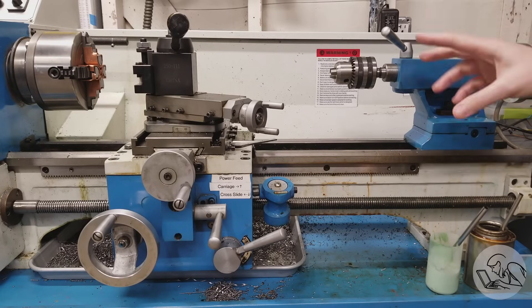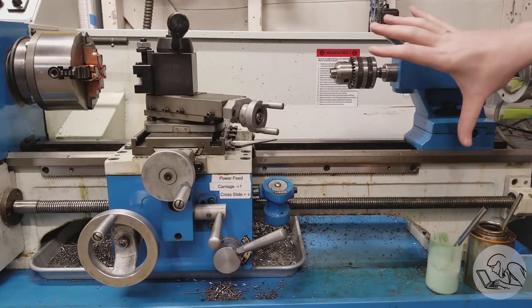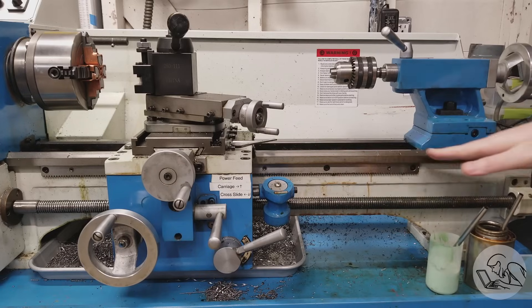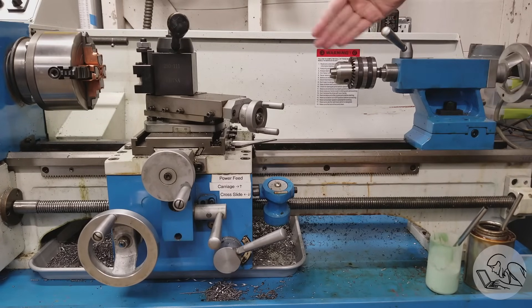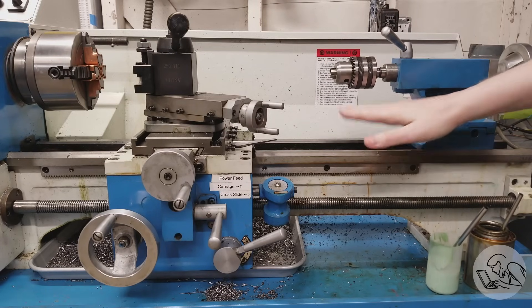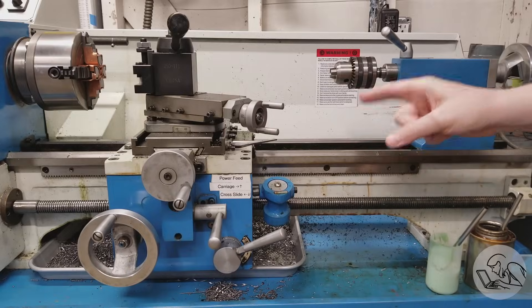There are two basic things that can introduce taper into the part from the machine itself. The first is twist in the bed, and the second is misalignment of the tailstock from the spindle. The alignment of the tailstock depends on the flatness of the bed, so we have to check the flatness of the bed first.